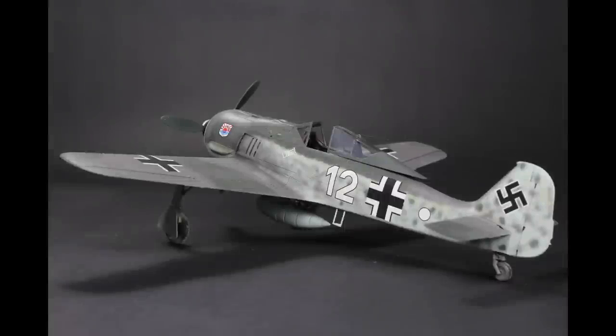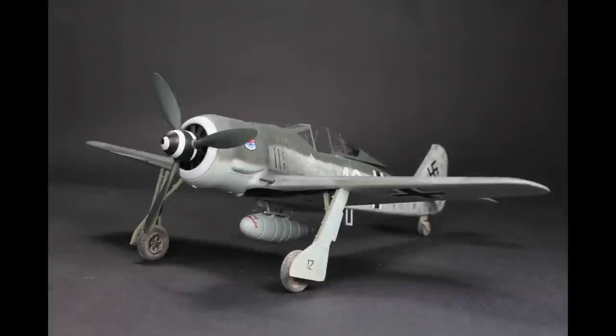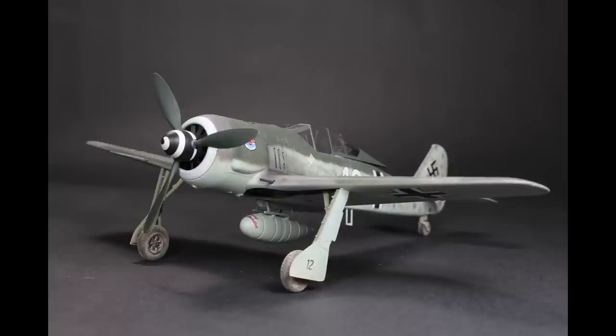Then we've got the Eduard FW190A3 — I believe this is the A3. This was a weekend edition kit. Very enjoyable, very nice to have. I love the 1/48 190s; the newer versions they redid are absolutely brilliant. Lovely kit with a nice early scheme — that early camouflage. This one was actually built and sold on a commission. It was 2020.